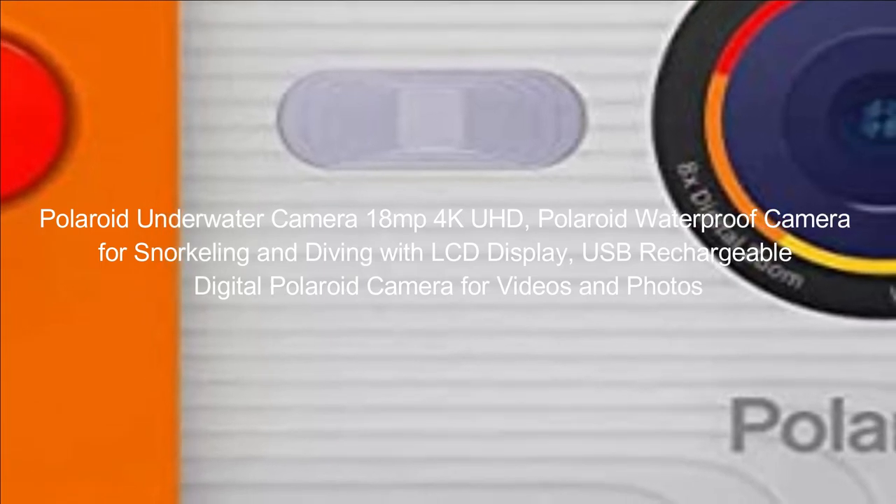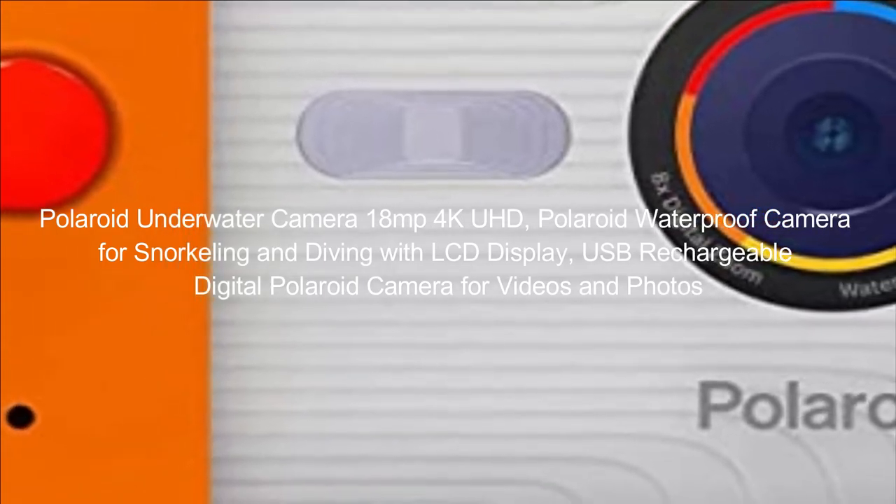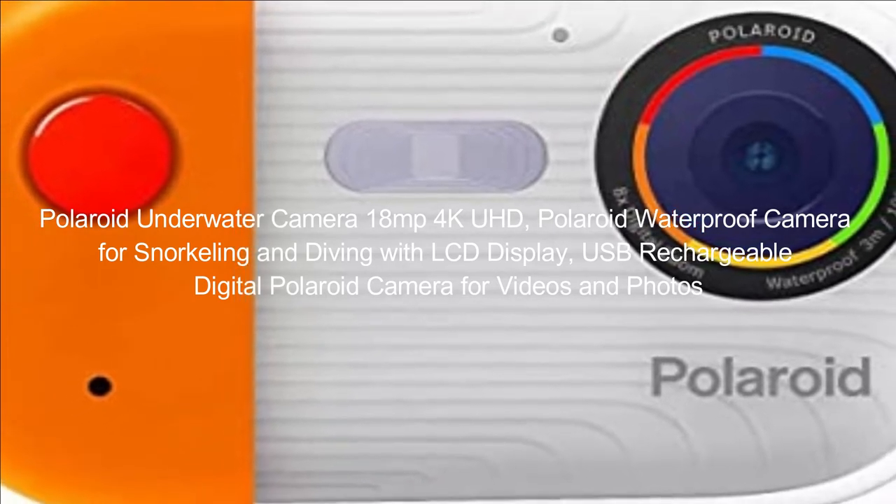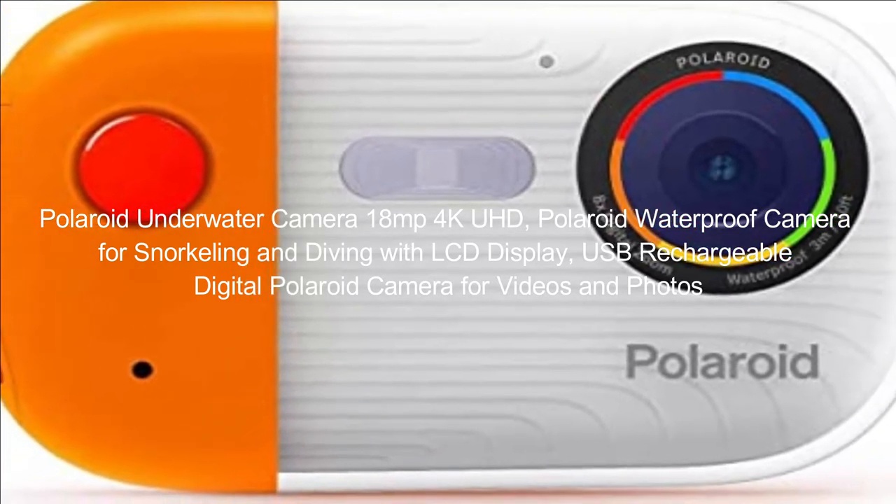Polaroid underwater camera 18MP 4K UHD. Polaroid waterproof camera for snorkeling and diving with LCD display. USB rechargeable digital Polaroid camera for videos and photos.